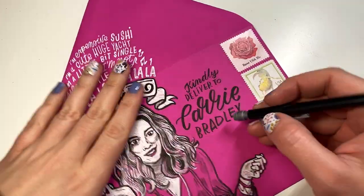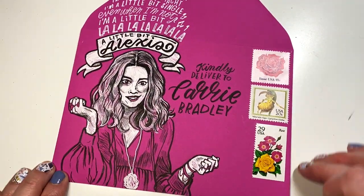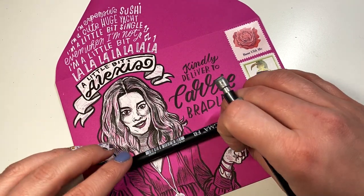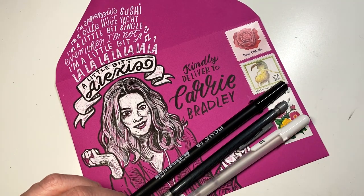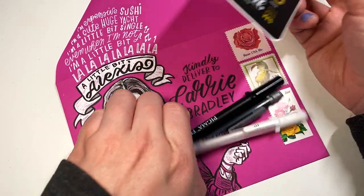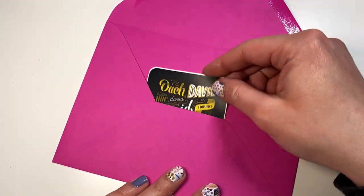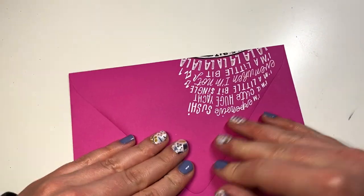I'll add her address in later but I didn't have her permission to show it, so this is our Alexis from Schitt's Creek envelope and I'm going to send this off to Carrie. I have a great sticker to accompany this — it's by an artist named Connor; I believe his company is called Graphics Design. I'll link in the description for you to check out his work — it's just the perfect accompaniment. Thanks so much for watching, appreciate you!